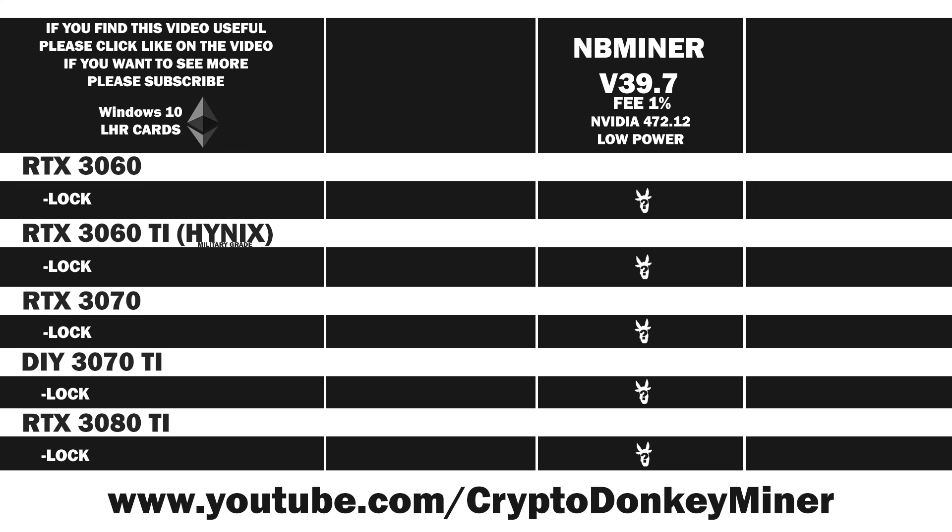We will be testing the RTX 3060, the RTX 3060 Ti with Hynix RAM, the RTX 3070, the DIY 3070 Ti, and the RTX 3080 Ti. The reason I call it the DIY edition is because you have to assemble parts of it yourself — like put thermal pads on, figure out where the missing screw belongs. Anyway, I covered that in the RTX 3070 Ti video on my channel.